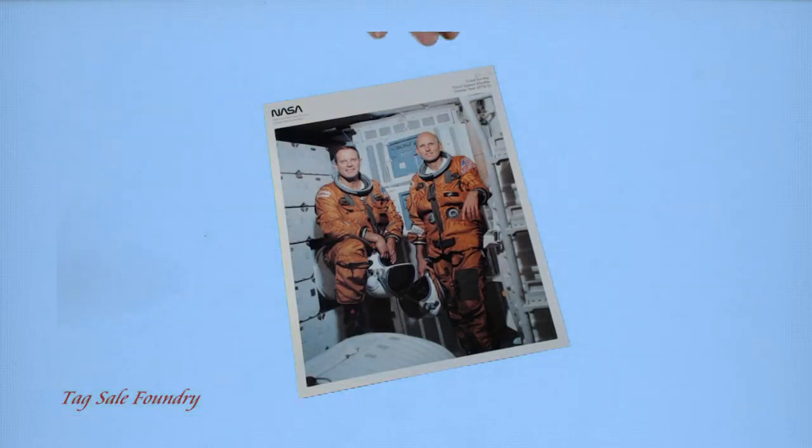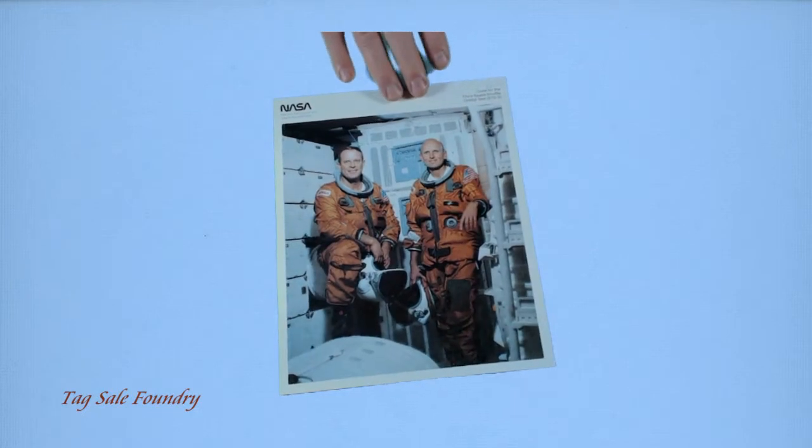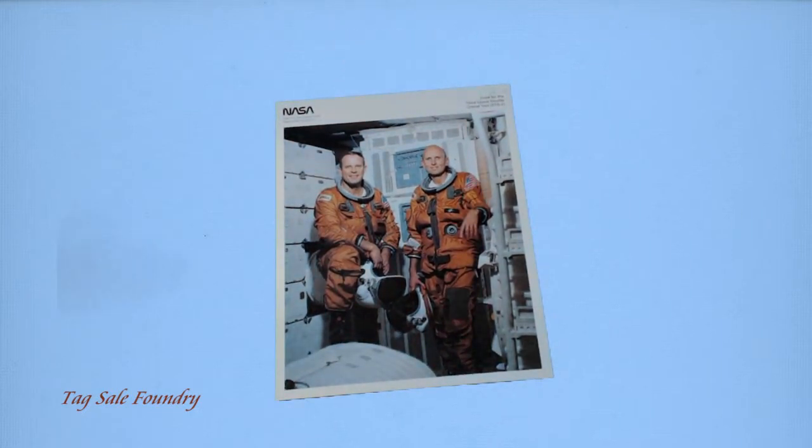This photo — a NASA photo of two astronauts I got at a tag sale on Friday. I was very excited. It was in an inexpensive frame. I took it out of the frame. A very classic photo.